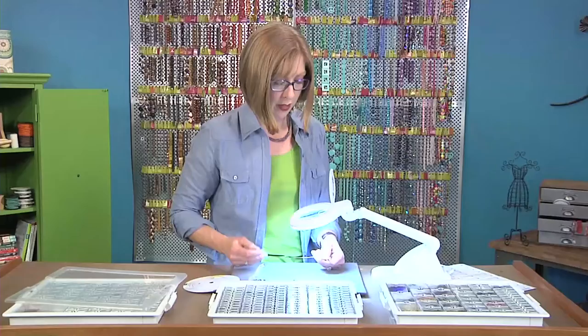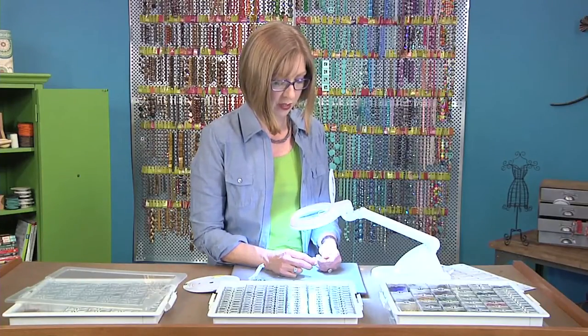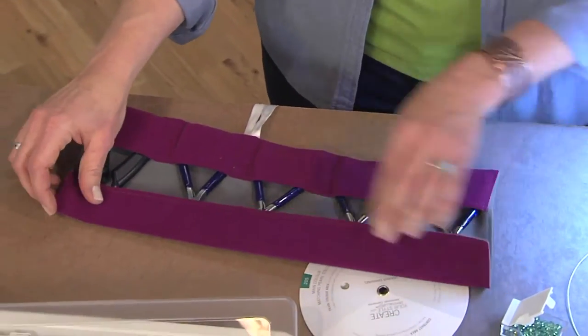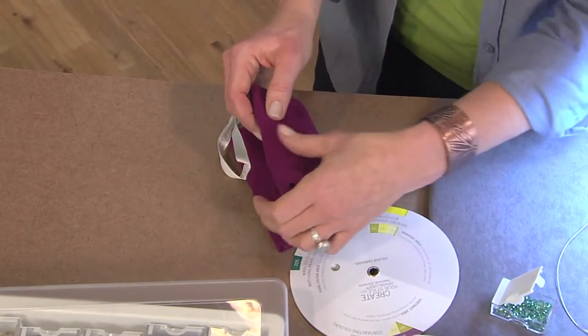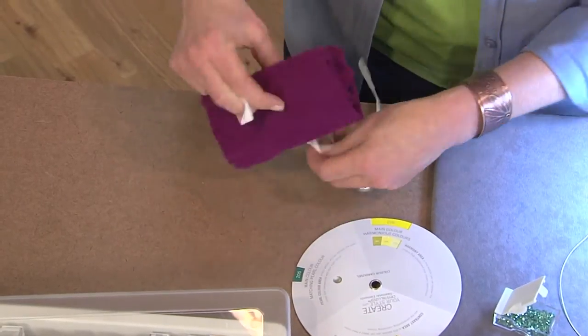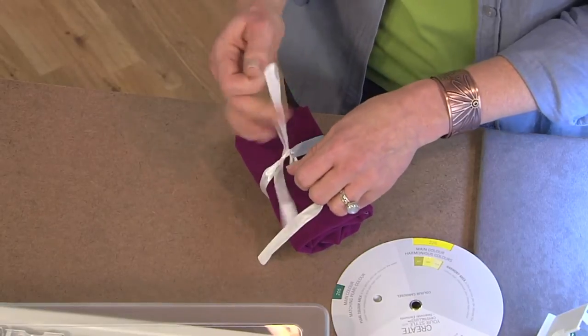One more idea for space saving is to keep your tools in a little pouch. I have a little pouch here with my pliers stashed inside — it just folds up. This is a space-saving idea that can help you create more efficiency in your craft studio. You can tie it up and throw it in your purse or tote bag and be off to your next creative adventure.